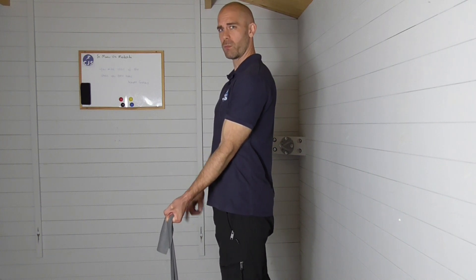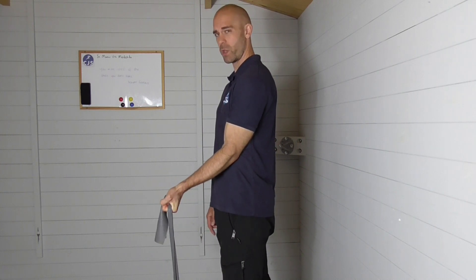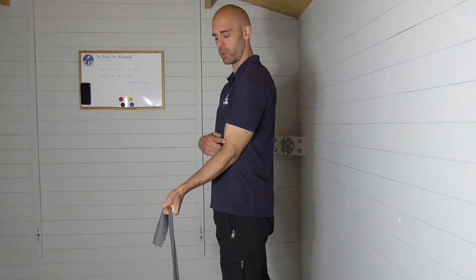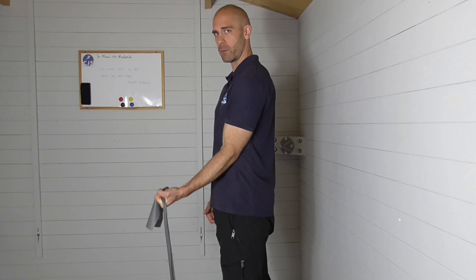All I'm going to do is movement from the hand — curl back with the wrist. It's movement from the wrist, it's not coming from the elbow. Hold, and then bring it back down again.